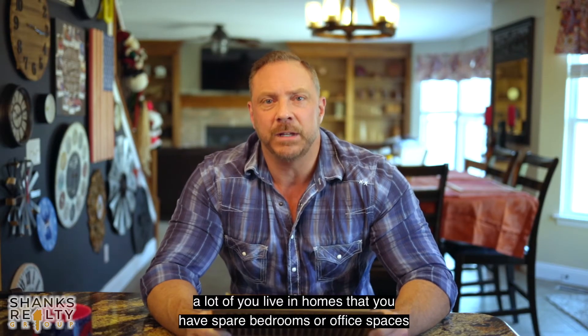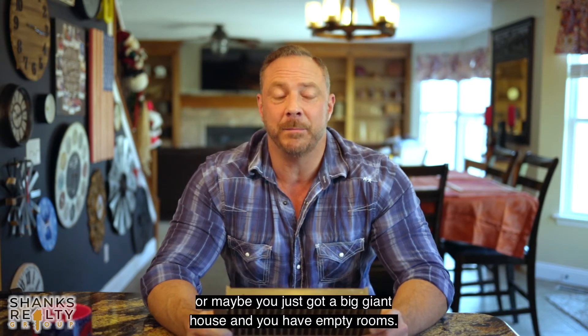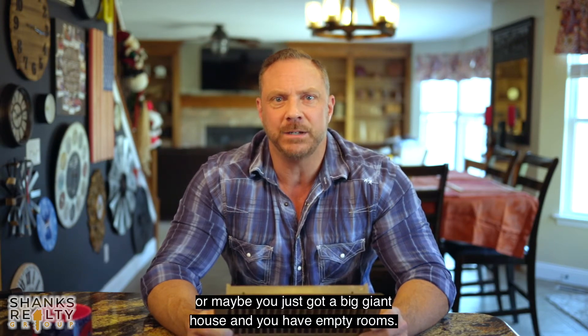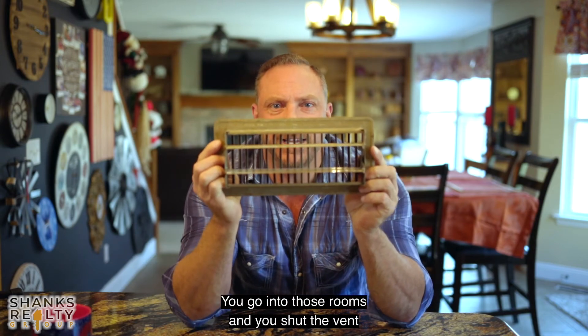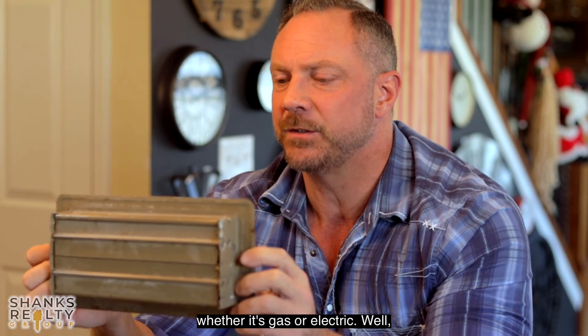A lot of you live in homes that have spare bedrooms, office spaces, lofts, or whatever — maybe you just have a big giant house with empty rooms. So what do you do? You go into those rooms and shut the vent thinking, oh, this is going to help me save on my heating bill, whether it's gas or electric.